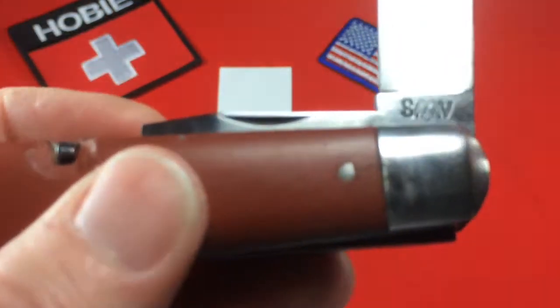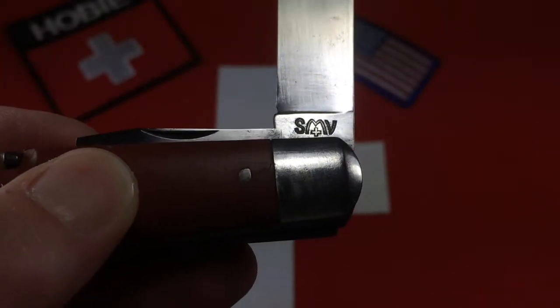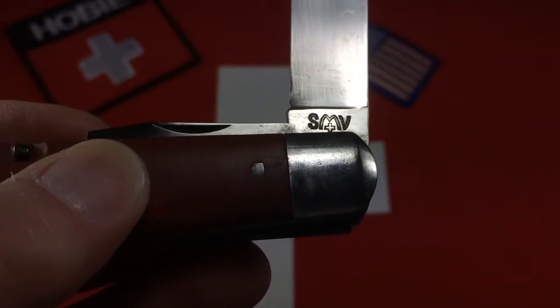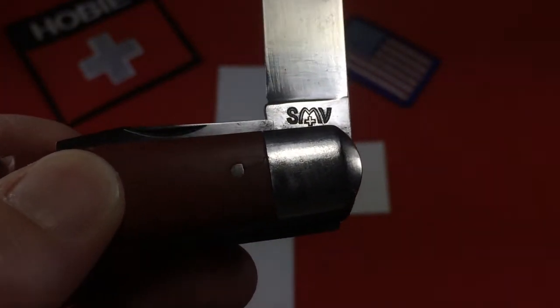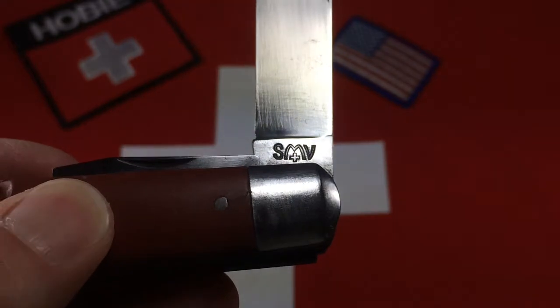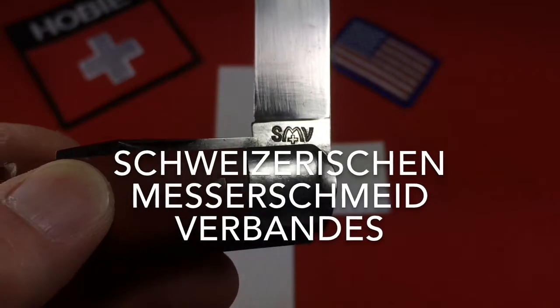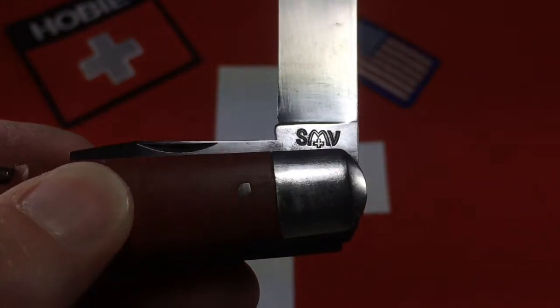It reads SMV over a Swiss cross. Most serious collectors of Swiss soldier knives believe that SMV stands for Schweizerischen Messerschmitt Verbands — I apologize, I know I butchered that German, so let me just put the words on the screen — but translated to English that means Swiss Cutlers Association.